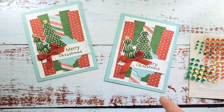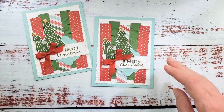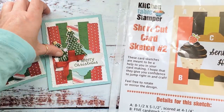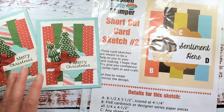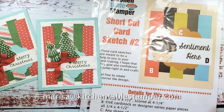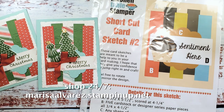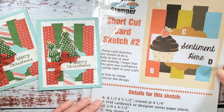And there it is — our Shortcut Card number two Christmas card! To get the Shortcut Card Sketch number two, buzz over to KitchentableStamper.com — the link is in the description box below. If you've got any questions, email Marissa at KitchentableStamper.com, or feel free to text or call — the phone number is on the blog. To shop Stampin' Up 24/7, buzz over to marissalvarez.stampinup.net and click shop. Thanks for watching — I'll see you in the next video.